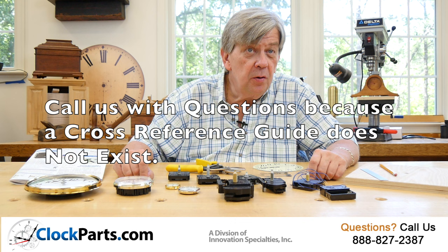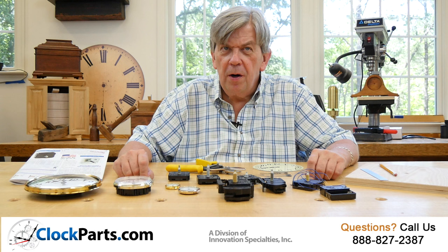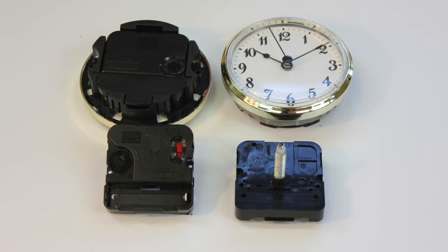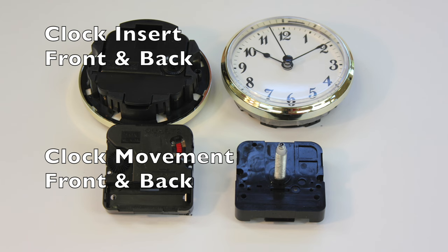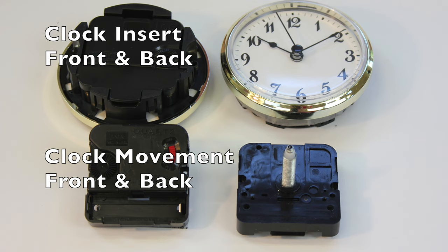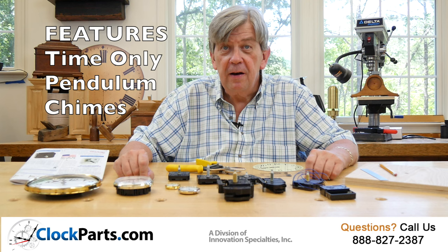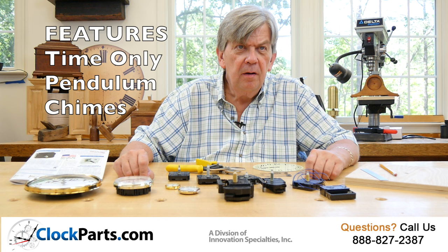First, let's define what it is you're looking for. It's normally a clock movement or clock motor, but it also could be a self-contained clock module called an insert clock or fit-up. A clock movement or motor is defined by its size and functions. Some movements are time only, some have pendulums, some have chimes. What features does yours have? What features would you like to have? This is step one.